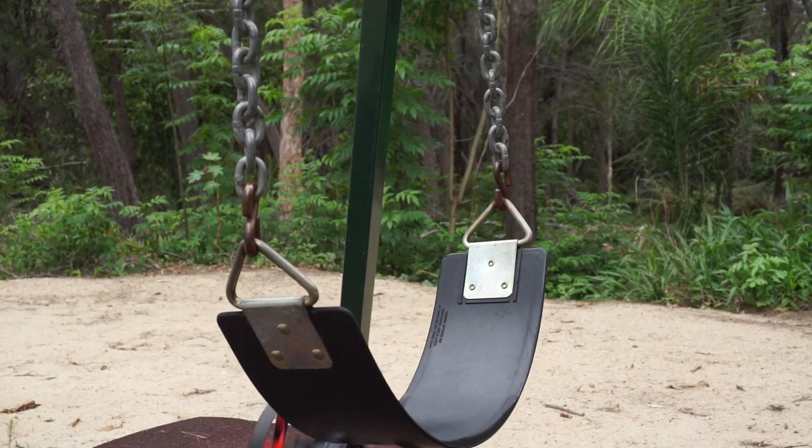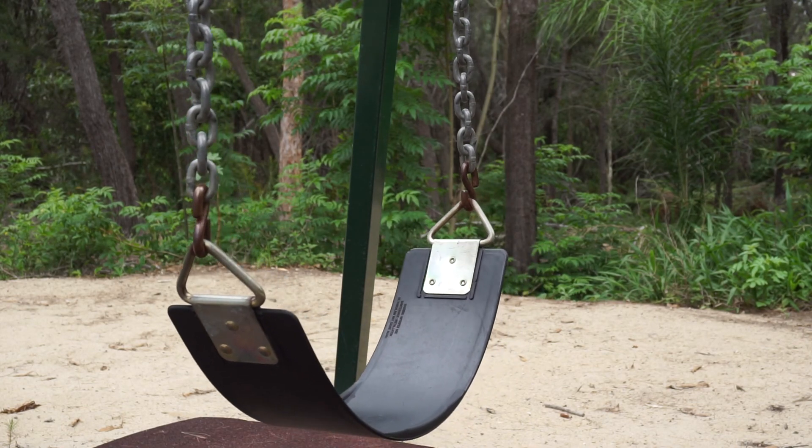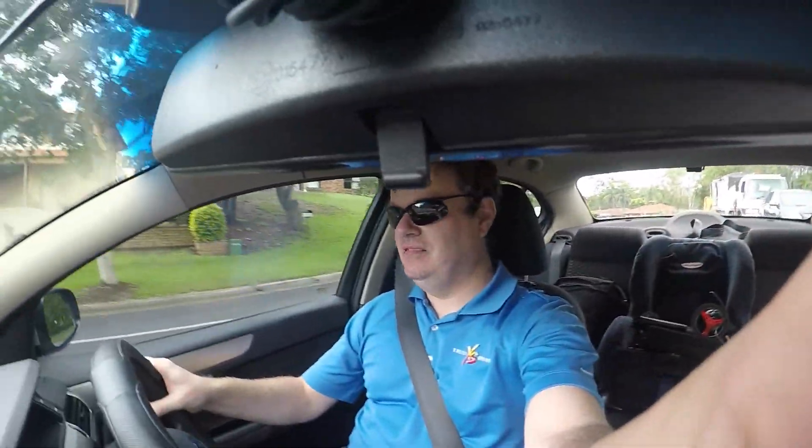That looks pretty cool! Oh, it's beautiful. Hello — hello, it's awkward. Oh, it's turning — there we go. He broke it! Hey Dan, it broke — my phone! My GoPro — he broke my GoPro!